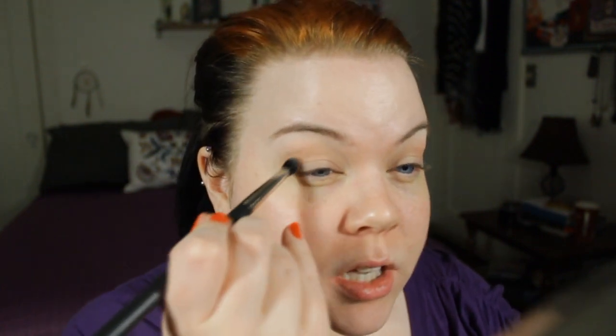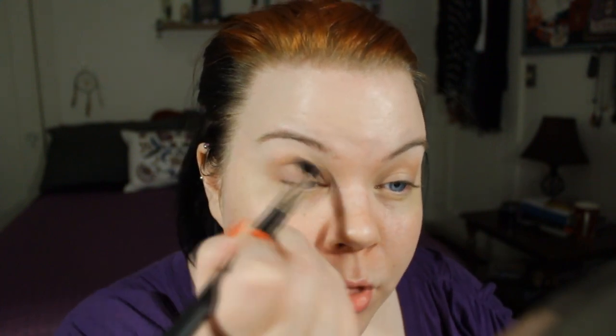So now we're going to go into the Naked 2 palette. I'm going to take Tease — perfect name for Joan. Take that on our fluffy crease brush, same one we've been using, a 226 by MAC. I'm going to put this in my crease, but not bring it all the way in like we did with the other color — just concentrate it on the outer half to add a little extra depth. Once you have the majority of the color placed, come through just to blend it all together so you don't have dark colors harshly cut off in the outer crease area.